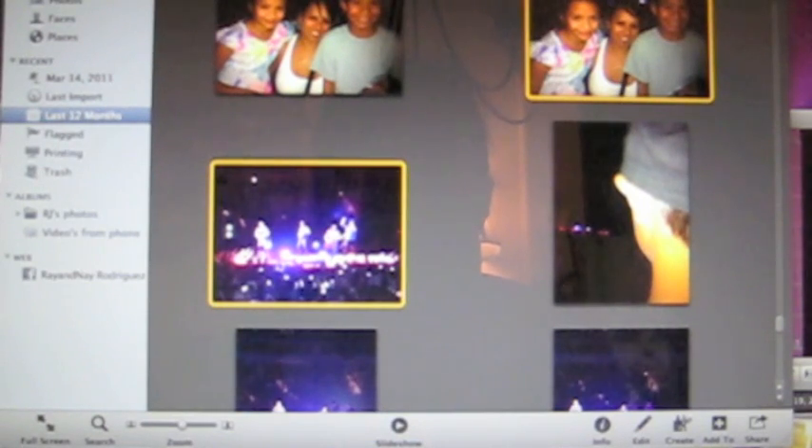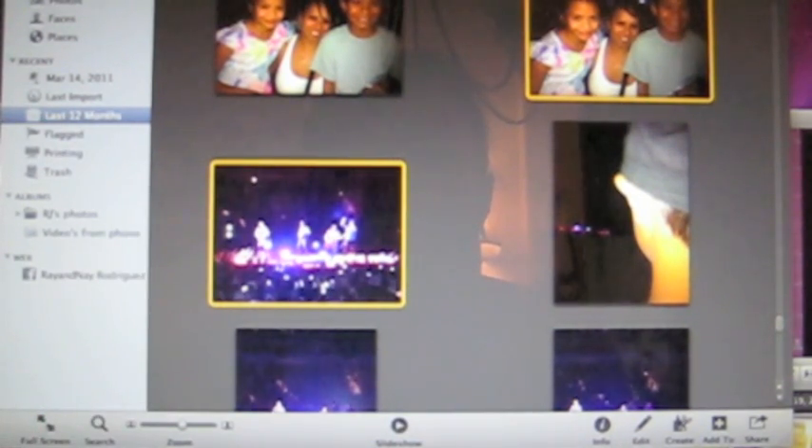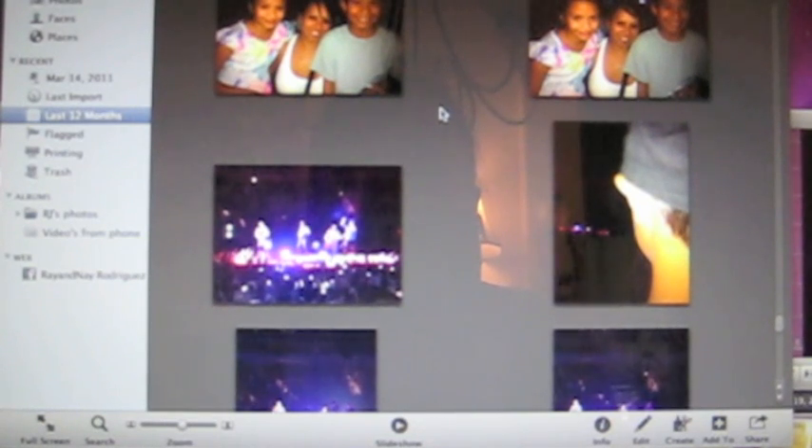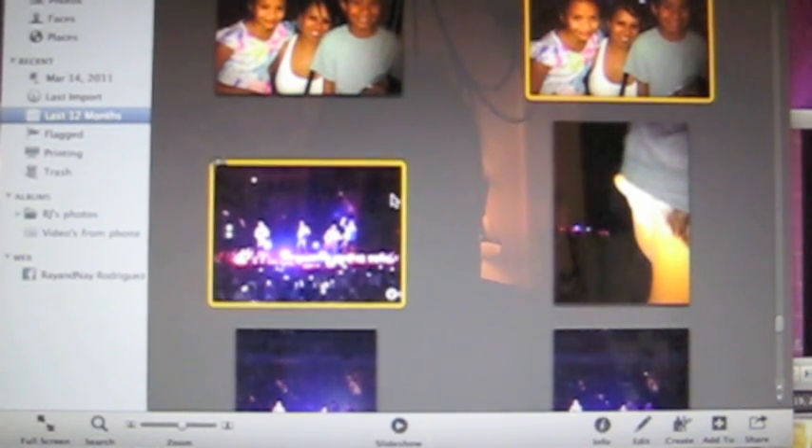I've opened up iPhoto on my Mac, which you Mac users know you'll find it down here on your docking station. I'm going to choose which photos I want to use. I'm going to click one picture and then hold down the Command key on my keyboard and click on the second picture that I want to print.